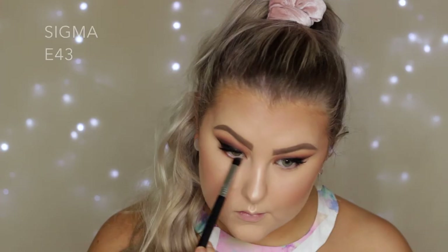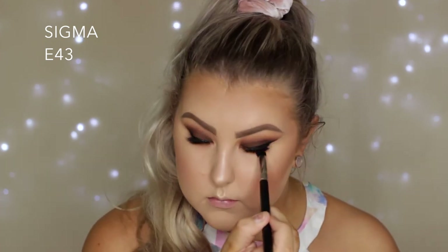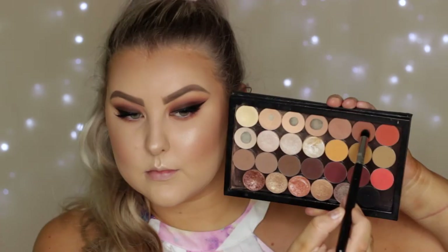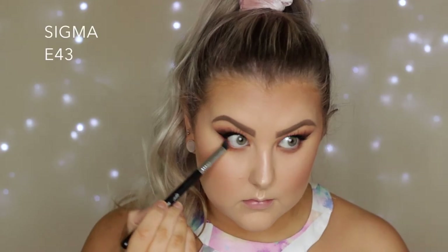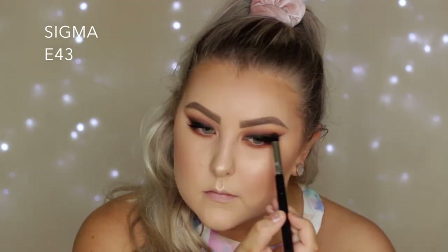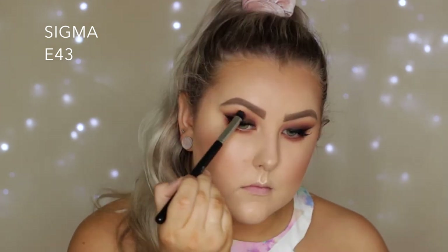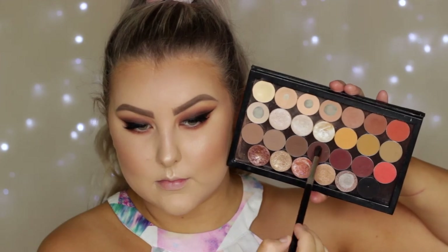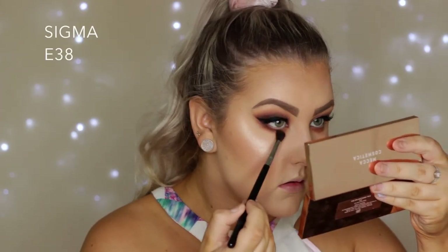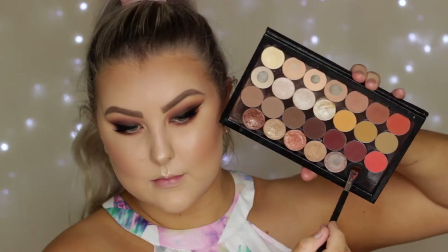For the under eyes I'm going in with the shade Frappe and buffing it underneath my lower lash line, then taking Coco Bear and doing the same thing to really smoke out the bottom to match the top. I also added a bit more Coco Bear to the crease on my upper lid for a little more warmth, then going in with the shade Americano — a super deep brown — and buffing that underneath the lower lash line again.